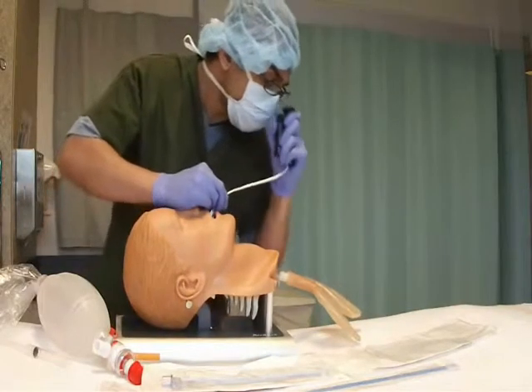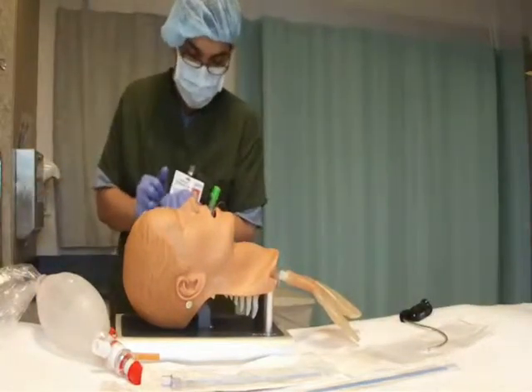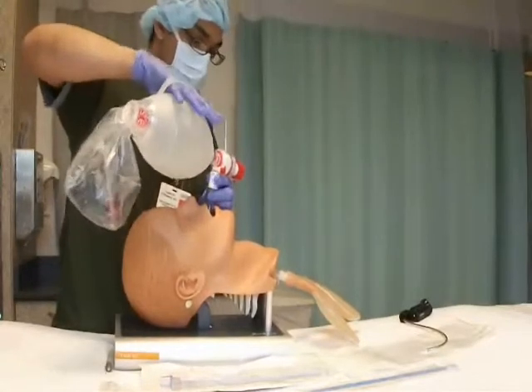Once the ET tube has been placed, confirmation of correct placement is done using regular methods, for example capnography and seeing the chest rise with ventilation.